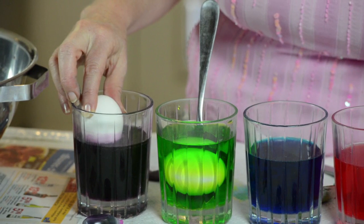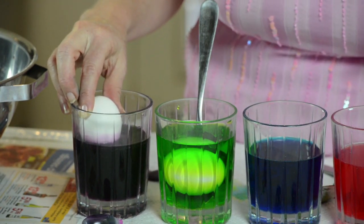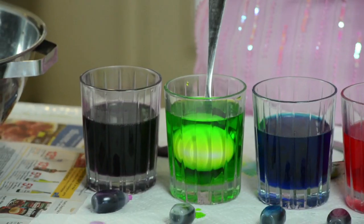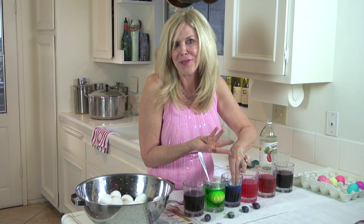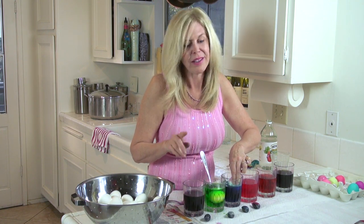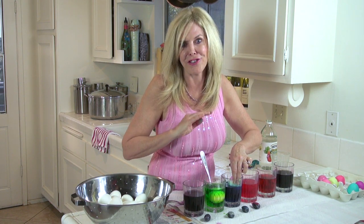For a 50-50 egg, you do one end at a time. I'm going to use my most intense colors because it's going to go faster that way. Your hands get a little dyed from this project. Make sure you've got paper towels so you don't mess up your house. Now if you put this on a tablecloth, that tablecloth is going to get ruined.